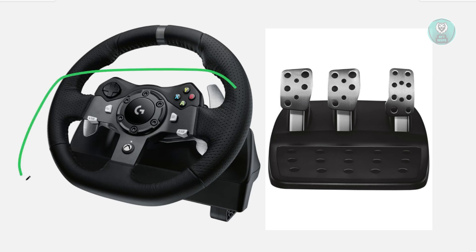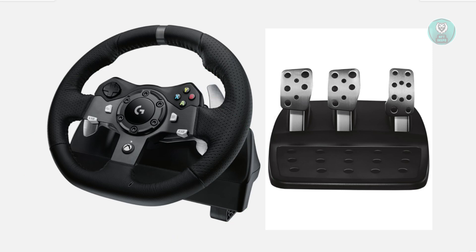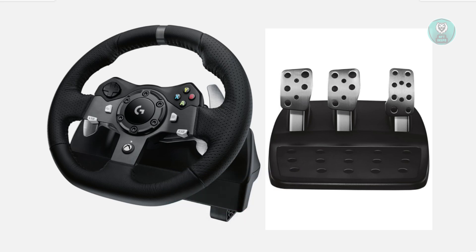Next, you want to check your connections. Make sure the pedal cable is securely plugged into the back or underneath of the G29 wheelbase. A loose connection can cause the pedals to stop working. Also check the cable for any damage like fraying or cuts, and make sure everything is properly connected. Sometimes the cable itself might be the problem, so inspect it carefully for any cuts.